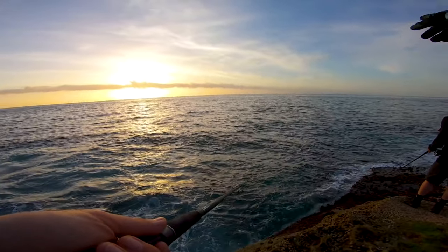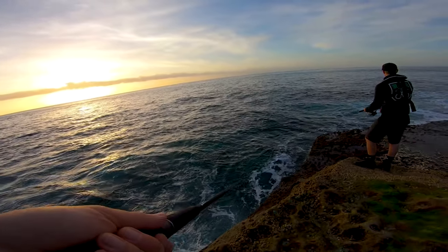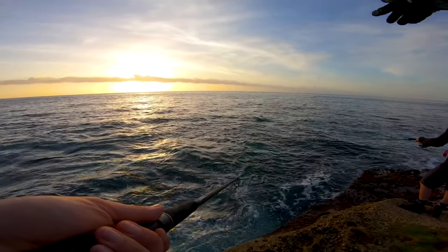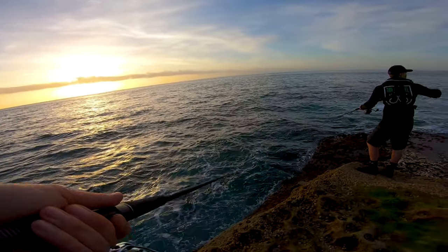I think there's a deep hole further out where you are, but you can't get into casting range. Apparently there's some good snapper in that little hole. There's another big hole right there.